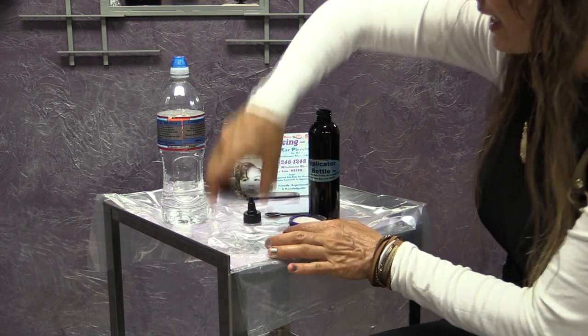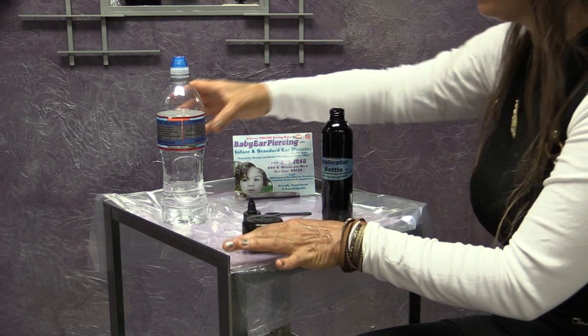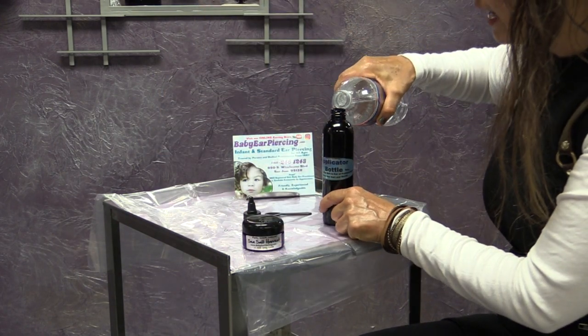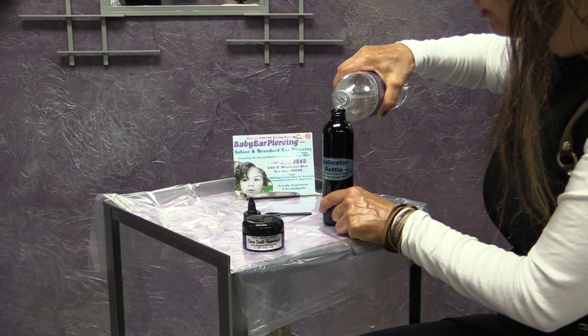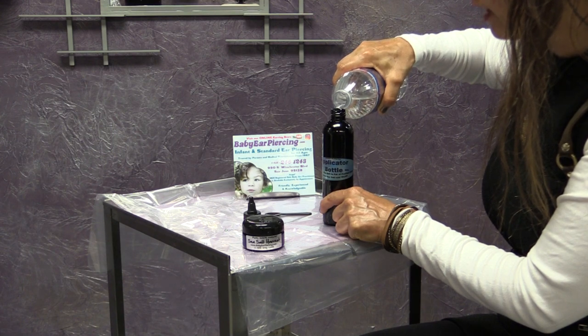Go ahead and recap your sea salt to avoid any spills, and then we're going to go ahead and fill up the bottle all the way. The ratio is a quarter teaspoon of sea salt to eight ounces of purified water.